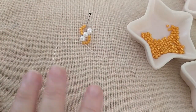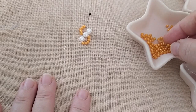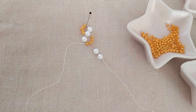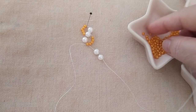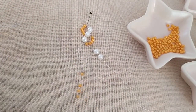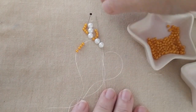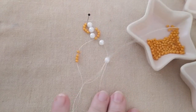Şimdi yine deminki işlemi yapacağım ama dört tane boncuk takacağım arkadaşlar. Bu tarafa iki tane inci takıyorum, sağ tarafa iki inci. Diğer tarafa bir, iki, üç, dört inci. O baştaki başlangıçta arkadaşlar. Şimdi dört tane inci takıyorum — turuncu inci, kavun içi inci. Ve diğer taraftan çıkıyorum, yerleştiriyorum.